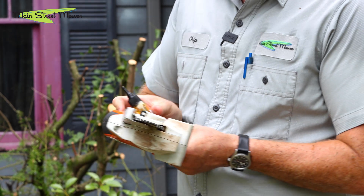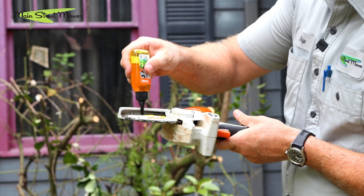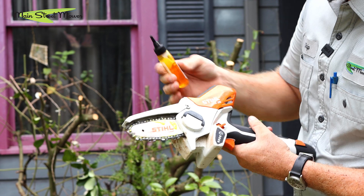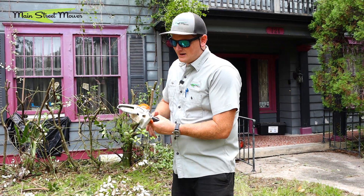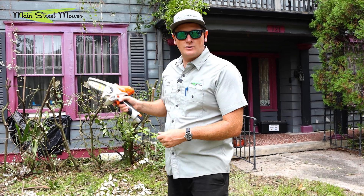You have to push this little safety down and pull your trigger here. It uses bar and chain oil that you dispense with a little vial and put it right on the chain, just like this — easy as that. I did that a little messy but you get the point, and it can cut stuff that's pretty darn big.